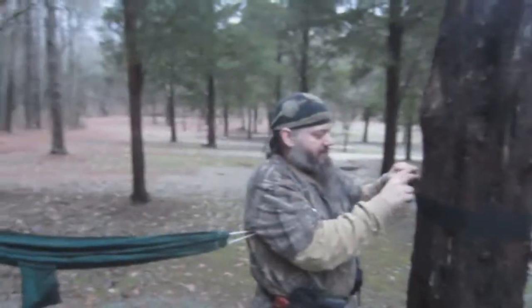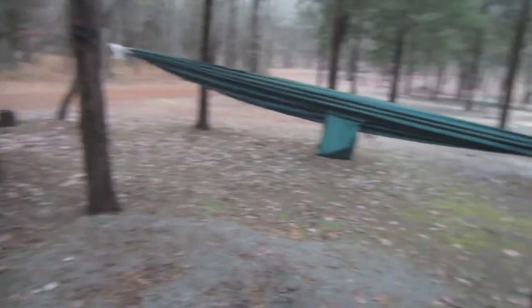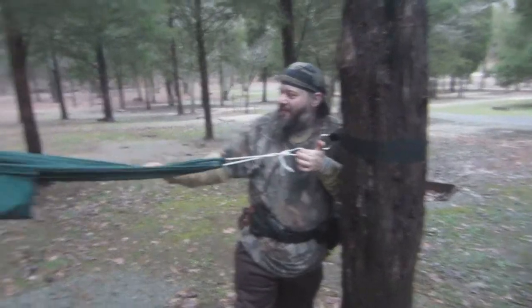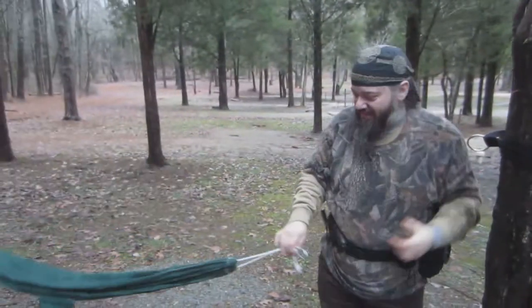I'm on my butt here setting up — my superfly and my old skeeter beater. How's it feeling there buddy? This is amazing. Here's hillbilly guru setting up. Are you making a slingshot?